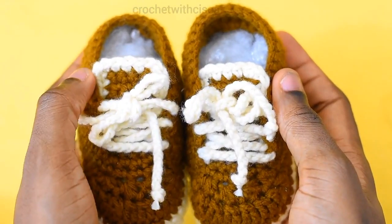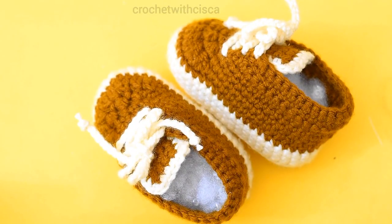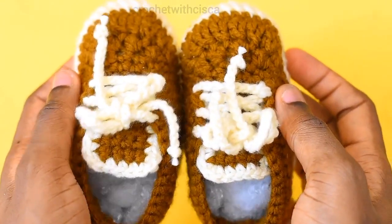Here is the finished pair of baby booties — I hope you enjoyed this tutorial! If you did, kindly give us a thumbs up, subscribe to my channel, and turn on the bell so you get updates when I post new videos. See you in my next tutorial — bye!